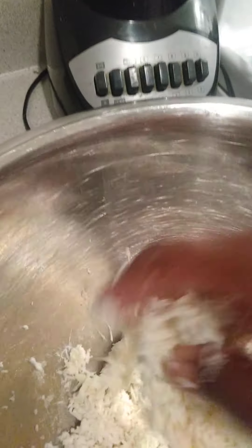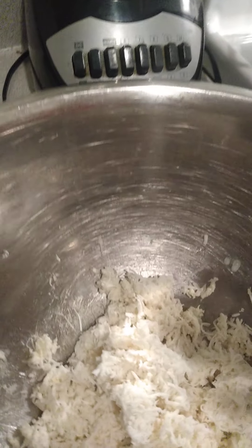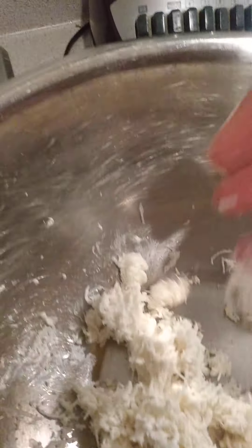Squeeze out the water, but you can also keep the water in for the moisture of the dumplings. Once you grate the cassava and squeeze out the water, you have this. I got the cassava at my grocery store, health food store, or Caribbean store.